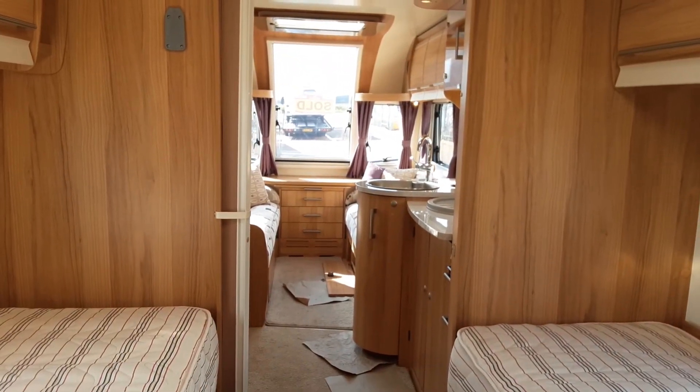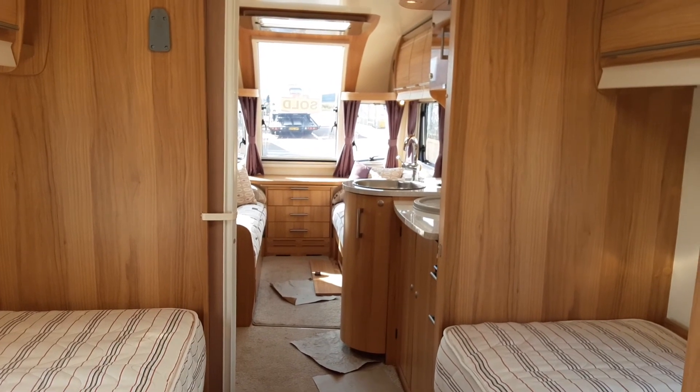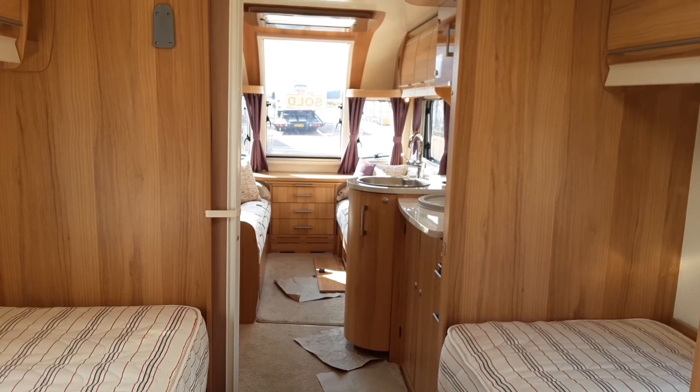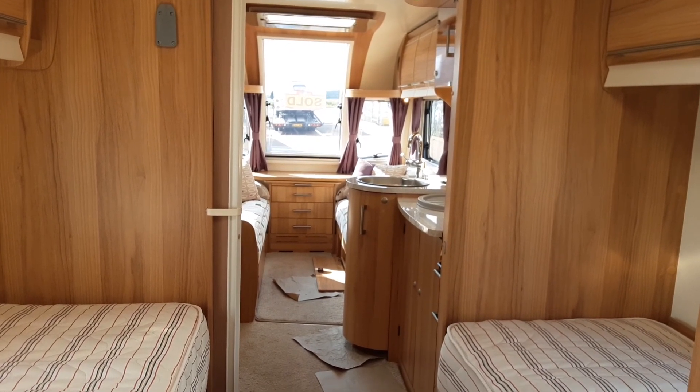This is the Bailey Unicorn Cordoba. If you have any further questions on the caravan please don't hesitate to give us a call. We appreciate the business and we look forward to seeing you here on site soon when you collect the caravan. Thank you, bye bye.